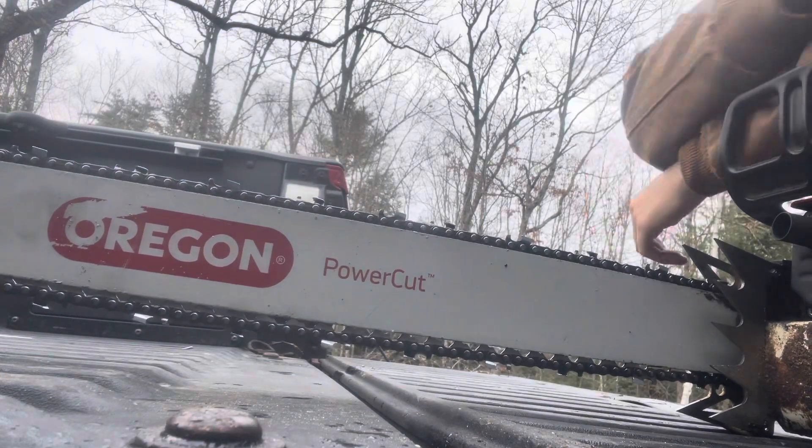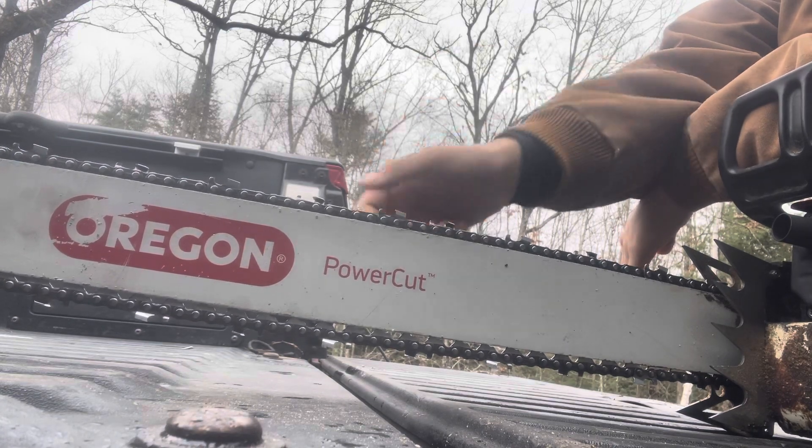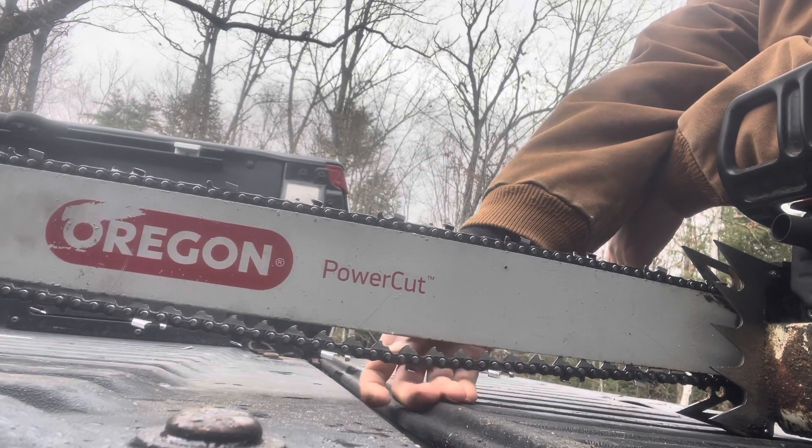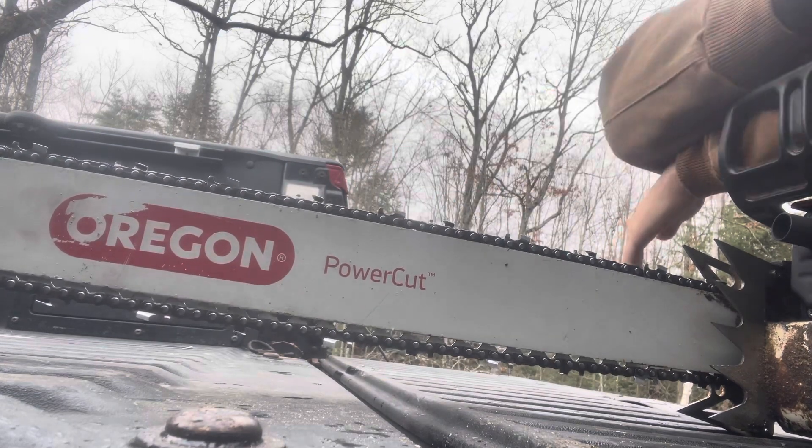Hello everybody. This is a video I figured I'd make after a comment on a short I had, addressing the super loose chain I run. I don't actually run it like this — I just store it like this.